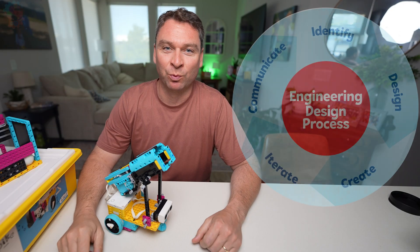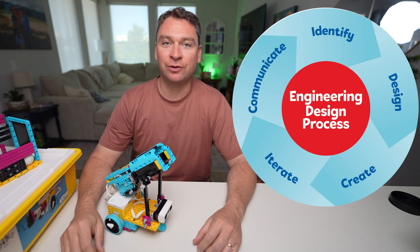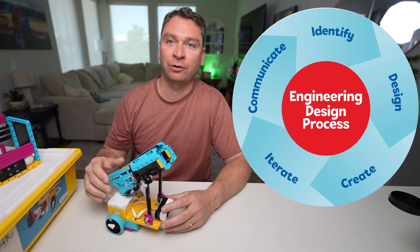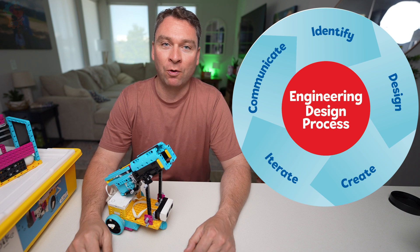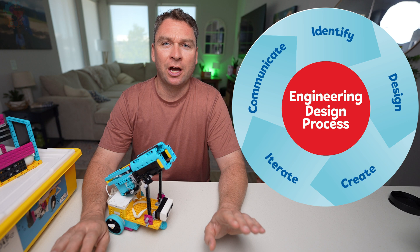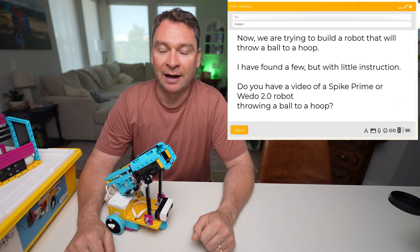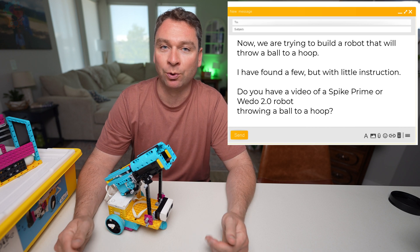I'm Preston with Sprattronics Learning Lab and today we're going to use the engineering design process to figure out how to make a fantastic robot that can accomplish the goal. First thing we need to do is identify our challenge — and our challenge this week came from a viewer: we need to make a robot that can launch balls into a goal.